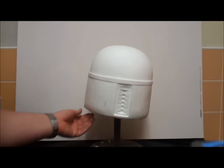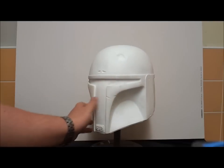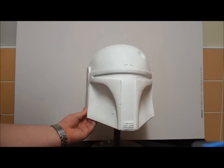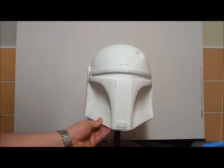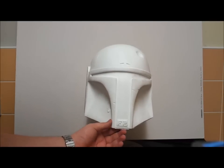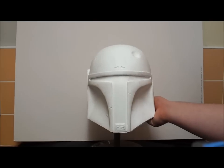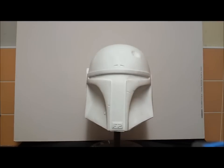That, ladies and gentlemen, is the GMH Boba Fett Helmet — available on The Dented Helmet if you want to get a hold of one. They are incredibly fantastic helmets and I highly recommend them; the quality of the cast is superb. I can't wait to get stuck into making this. Like I said in the last video, I am moving this Saturday and starting my special effects course.